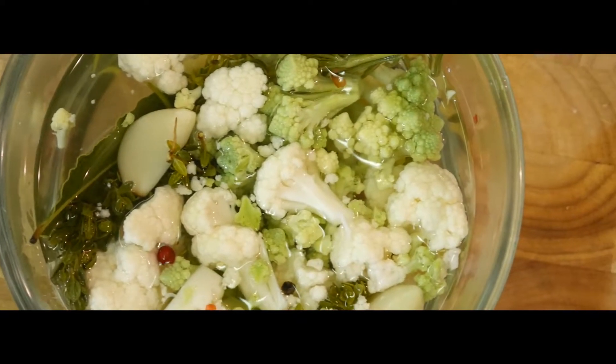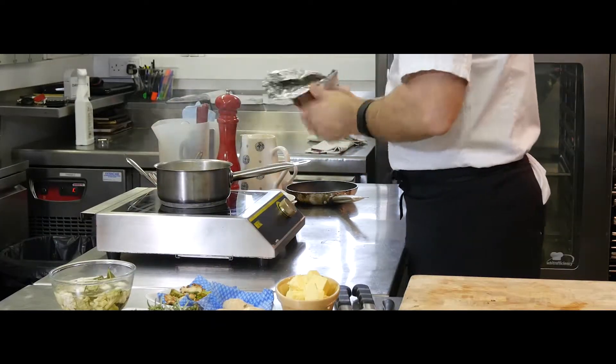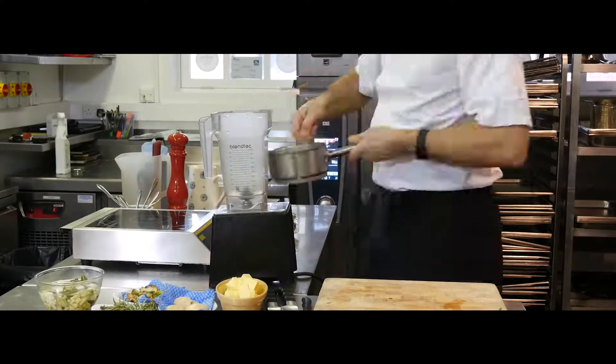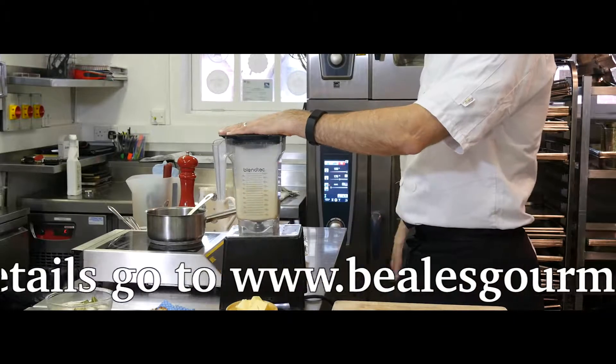To make the puree, simply add a little water to the cauliflower in a pan, cover and simmer for around 10 minutes — this will retain all the natural flavours. Once cooked, liquidise and add a little of the juice at a time to keep the puree nice and silky smooth. Finally, season to taste.